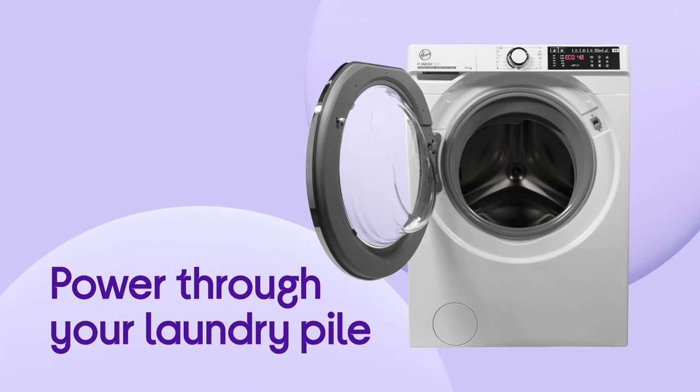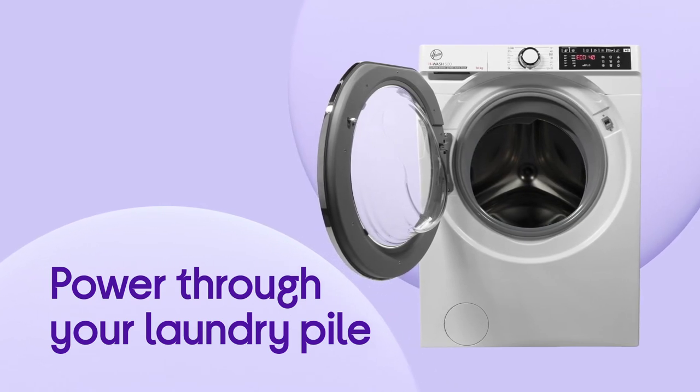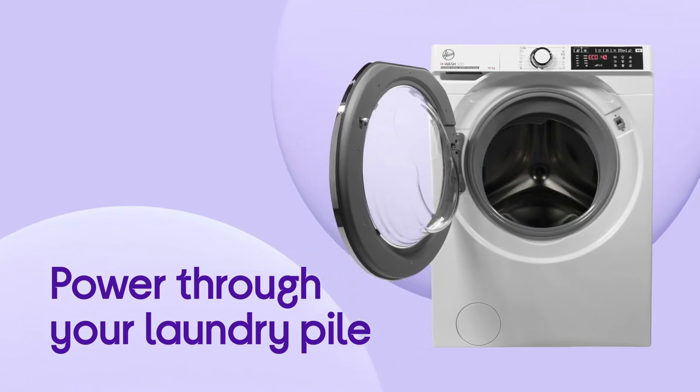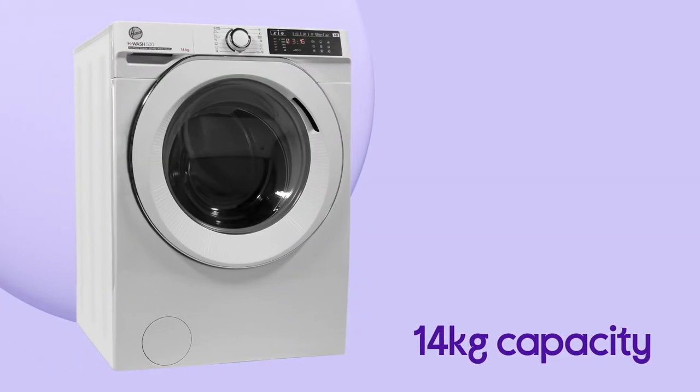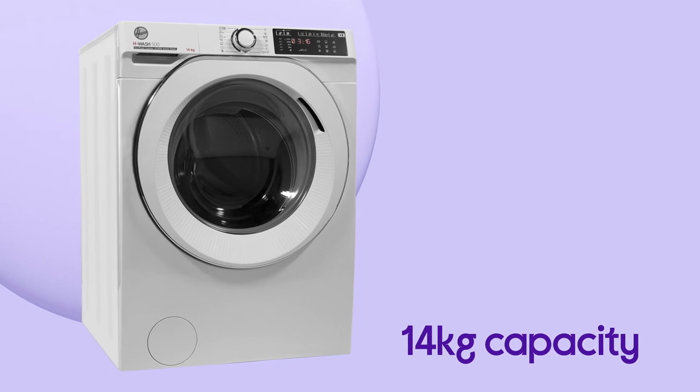Power through your laundry pile in fewer washes and spend less time doing washing, with an extra-large 14kg capacity that can hold up to 70 shirts or 14 large bath towels in one go.